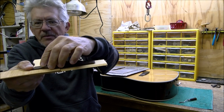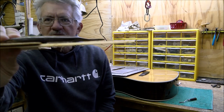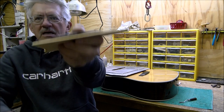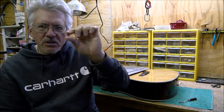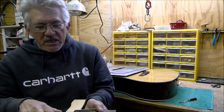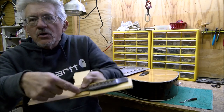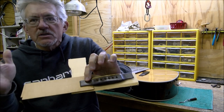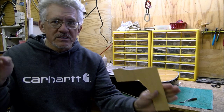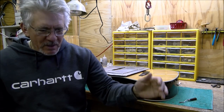It does not take a rocket scientist to see that there's a gap right there and that the bridge is not being glued directly to the top as it should be. That means your glue has got to fill a gap, and wood glues as used on Martin guitars don't fill gaps very well. Plus, the glue is not going to stick to the finish - it's designed to stick to wood, not finish.